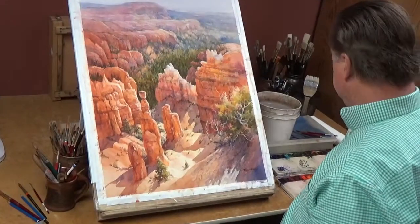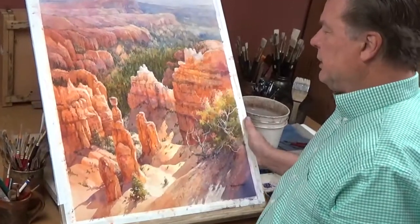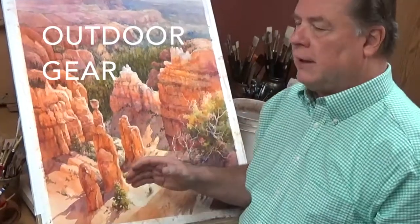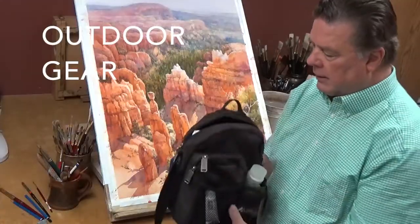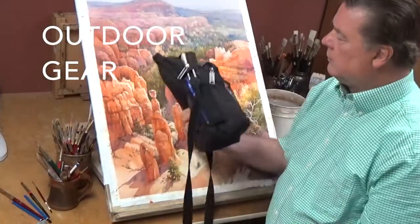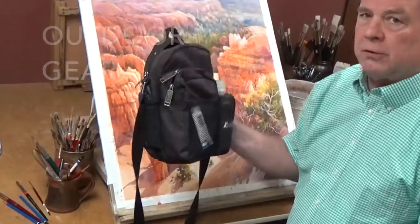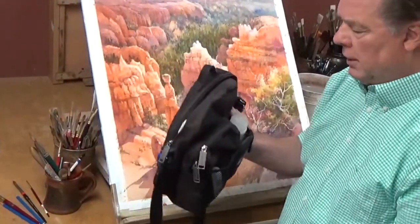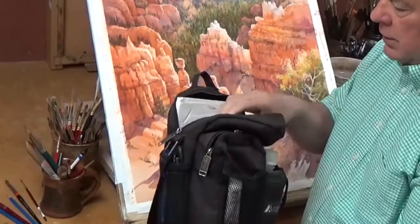In my studio, everything is kind of all right in front of me and I'm able to get to it. But when I'm out on the trail I use a whole different setup. This is what I carry when I'm out painting anywhere. This little bag has been with me all over the world for the last 20 years, and I've got everything in here that I need to work with on the trail.